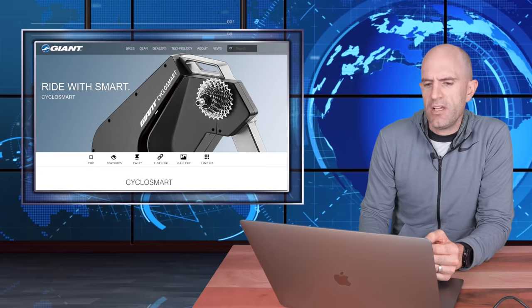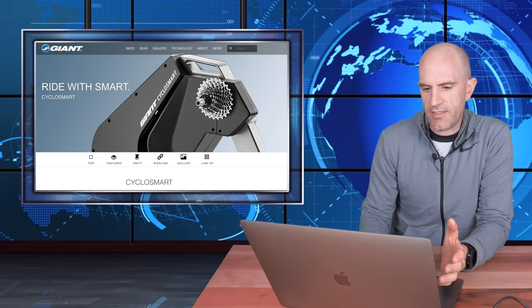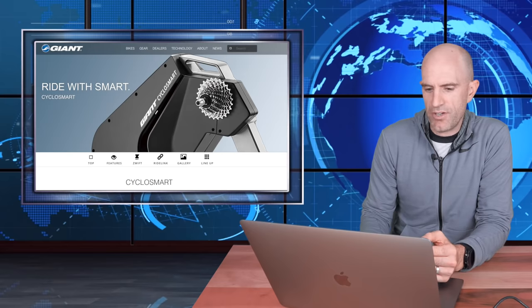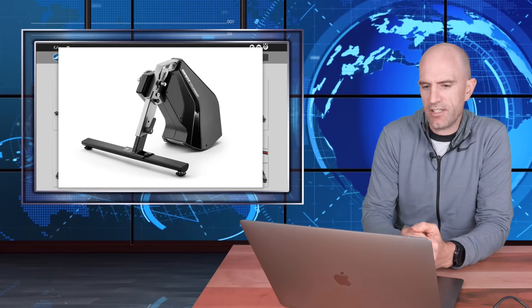I thought we'd have a quick scan of the website itself. It is translated with Google Chrome, so give or take the accuracy of the translations here. Let's have a quick look at the unit, soon to be available I guess from Giant, jumping over here to the gallery of the direct drive smart trainer and looking at the first image.